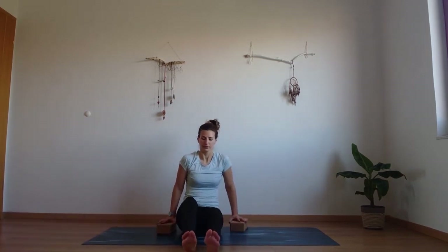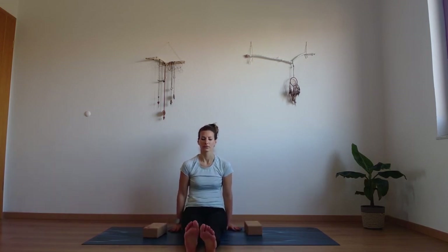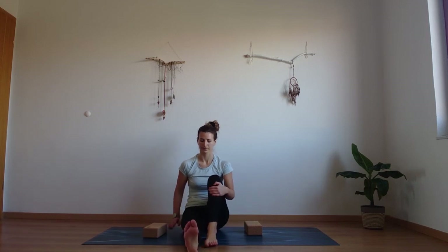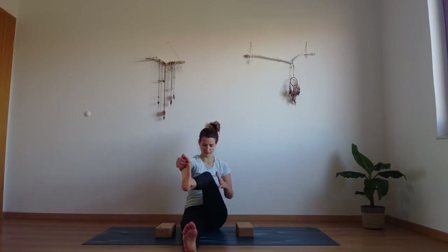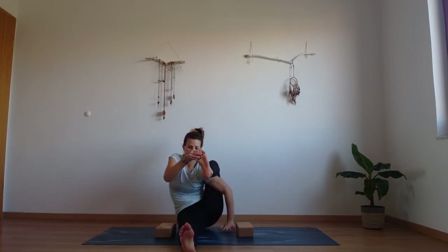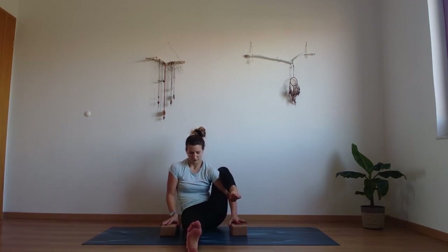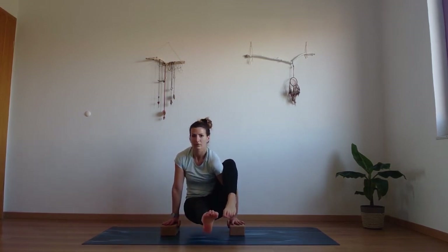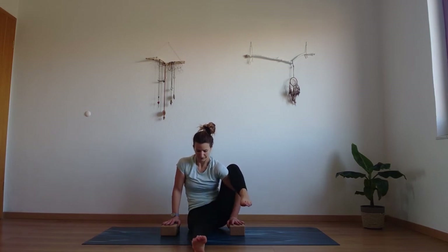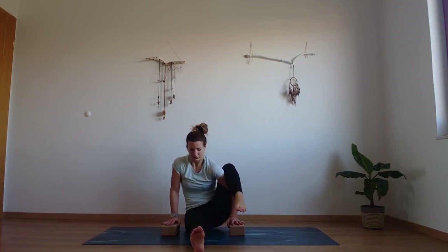Place both feet straight in front of you. Place your blocks to the side if you're using them. Take that knee over to your shoulder — like you want to take a backpack. Place your hands onto the blocks. Push down into the palms, move forward, move the weight forward, round through the back, and lift the lower foot. And release down. One more time — inhale, strong body, lift those hips, lift the leg. And release down.